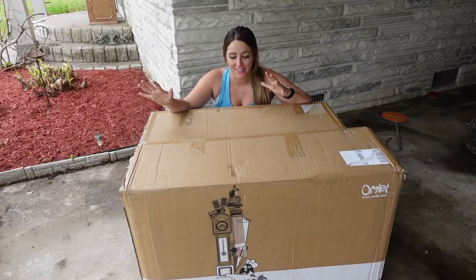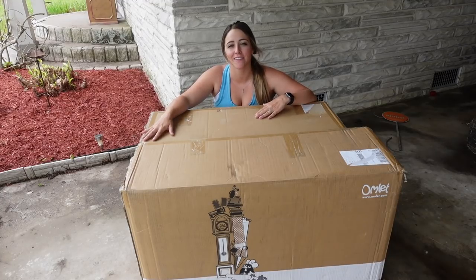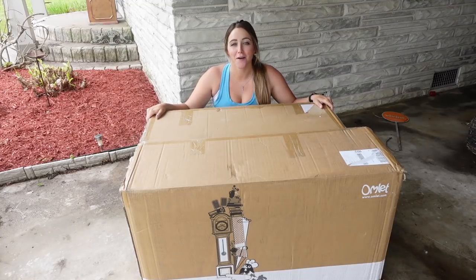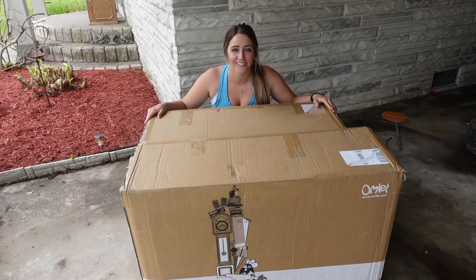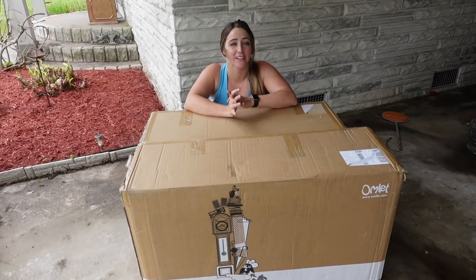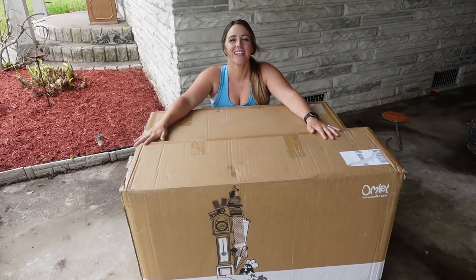This is a chicken coop that can be found online — I will be sharing a discount code later in the video. I'm so excited to start opening it up and getting it set up so I can fill it with chickens very soon. I'm going to have Cody helping me, and I believe it's going to take us a little while. Let's get the chicken coop started!